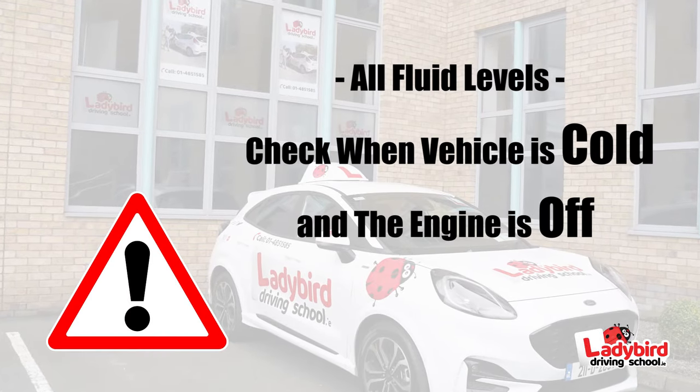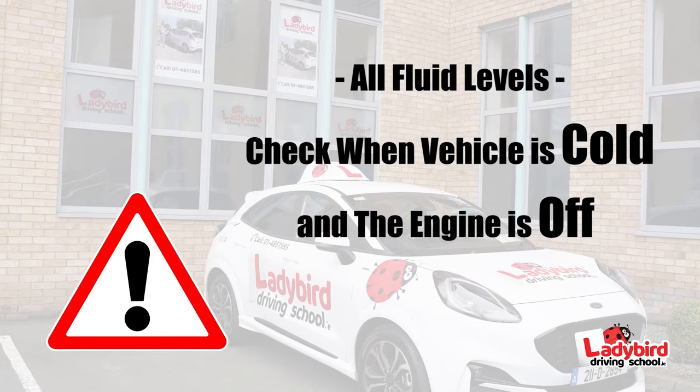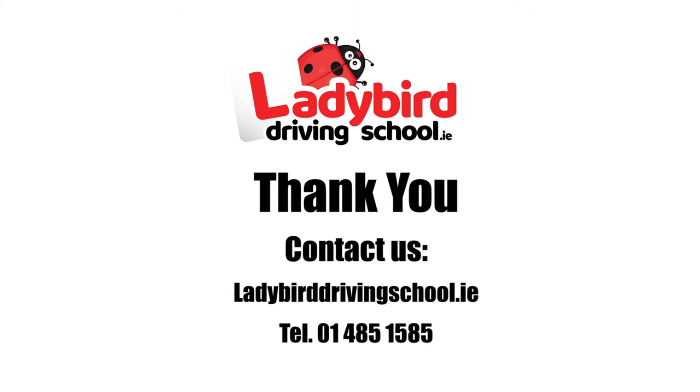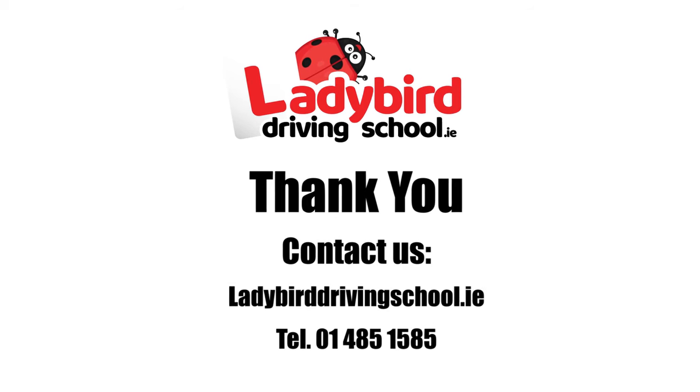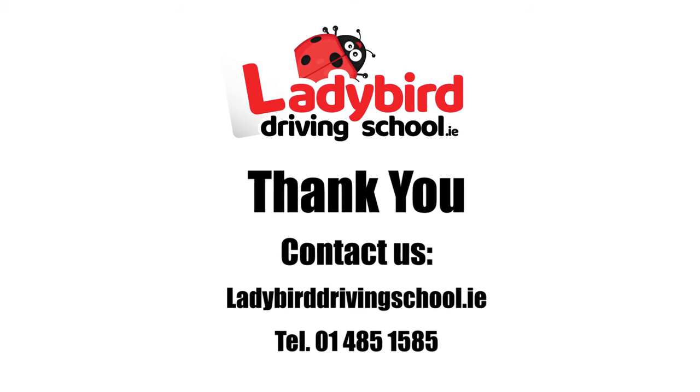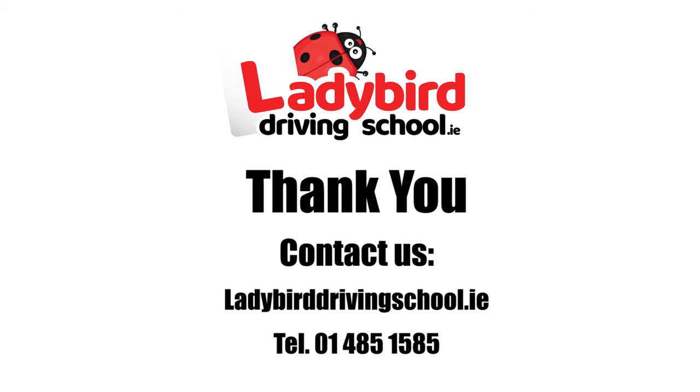All fluid levels should be checked when the vehicle is cold and the engine is off. Thank you for taking the time to watch this video. If you have any further questions for Nadine, please feel free to contact us at Lady Bird Driving School — we would be delighted to hear from you.